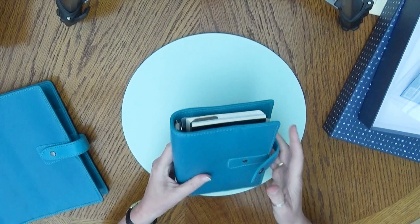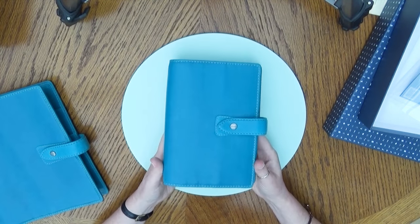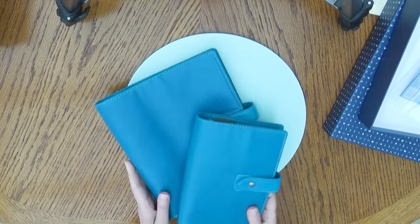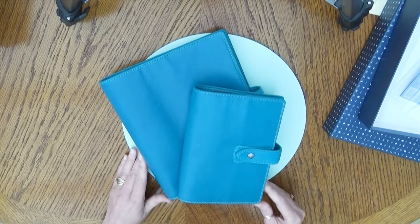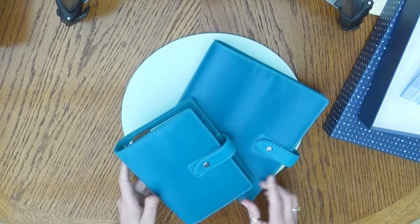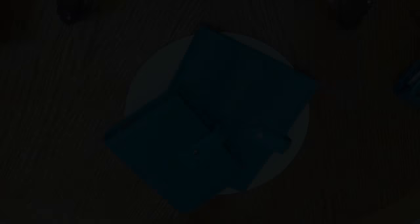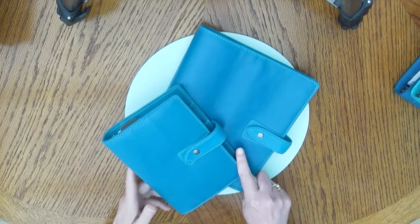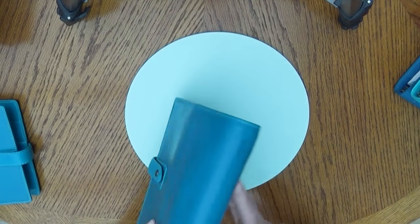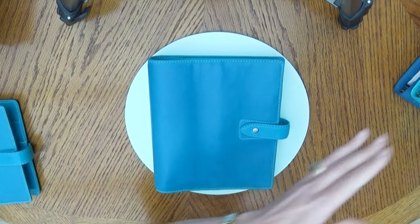The colour is stunning! I don't know whether it shows what colour it is on camera — I'm going to get my other teal coloured planners so we can compare the colours. In case you've got one of those, you'll want to see what it's like. Let's compare it with the big one because all the other ones I've got are A5s. This is the Molden Kingfisher.